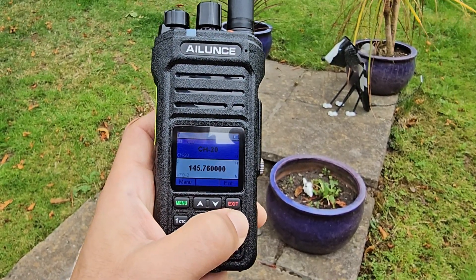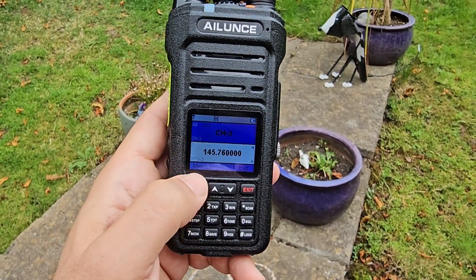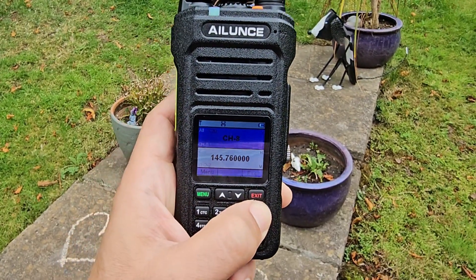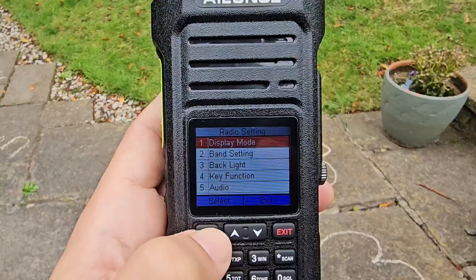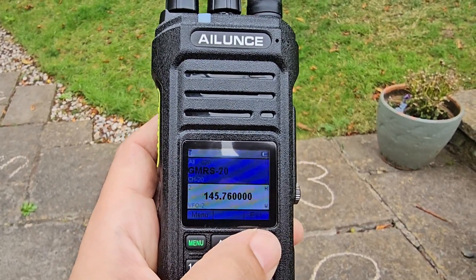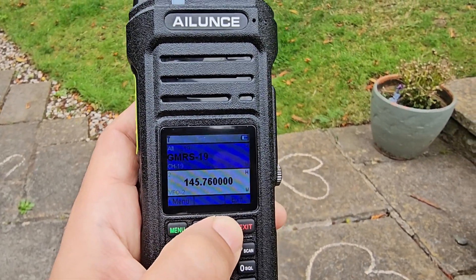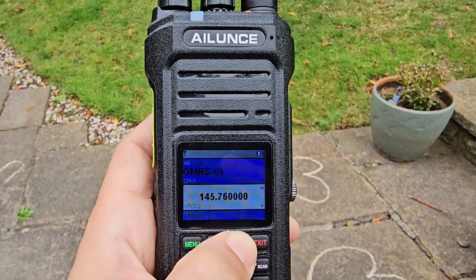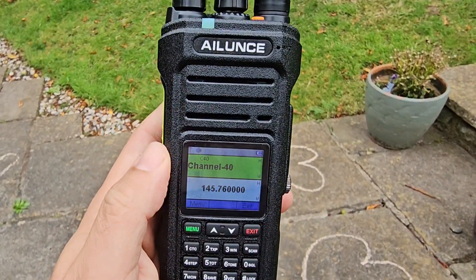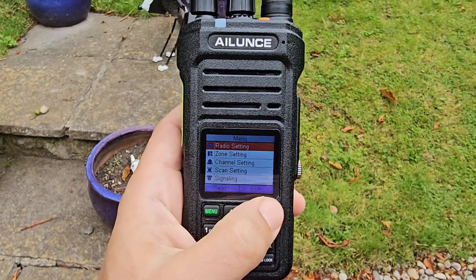It says channel 12. Let's hit scan — yes it is scanning through the channels. Hold down scan again. This time we'll choose name mode — exit. Now you can see GMRS channel names. These are all the presets: you've got your GMRS channels and then it also shows repeater channels. Look at the software for what you'd like to use. Primarily it's sold as a GMRS radio.